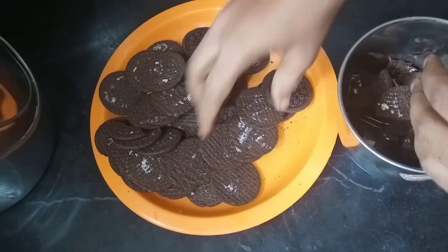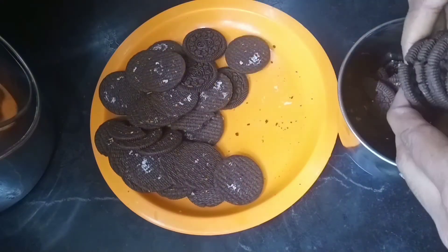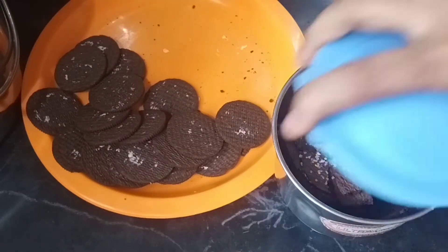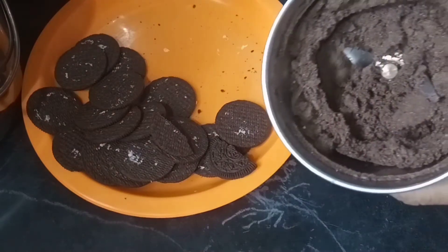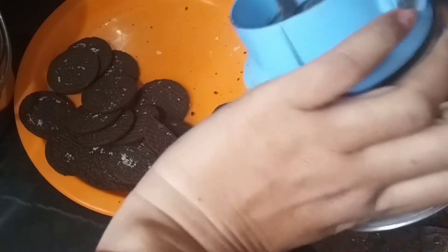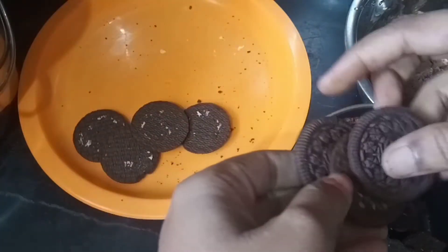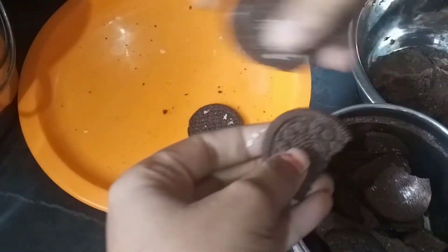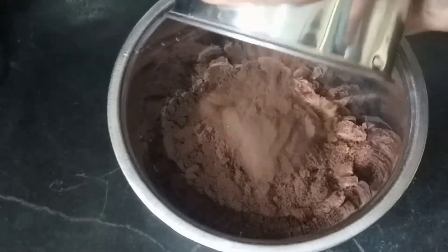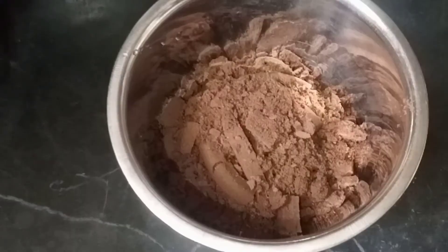After being added, add 2 tablespoons. Let's mix it with a fine powder and mix it with the biscuits, then mix it with a fine powder again.